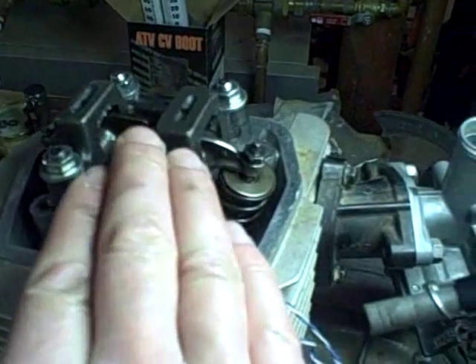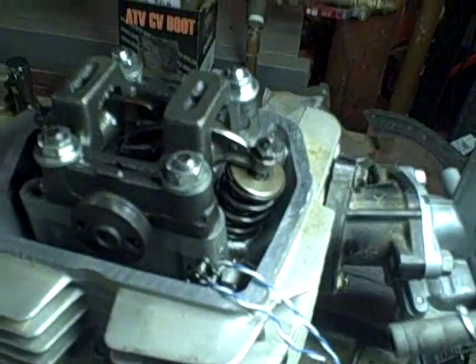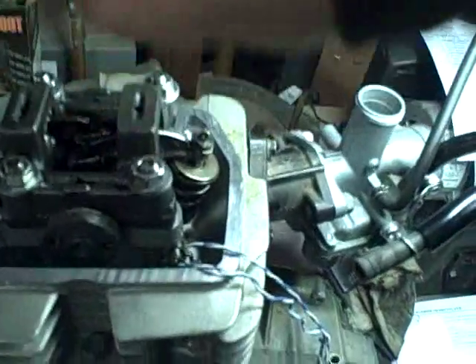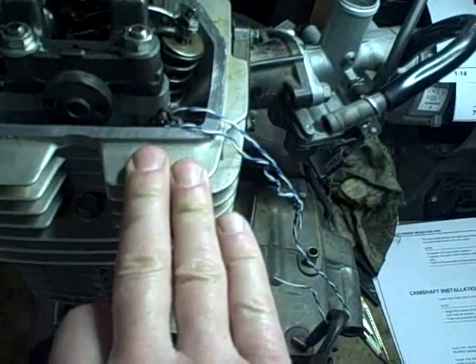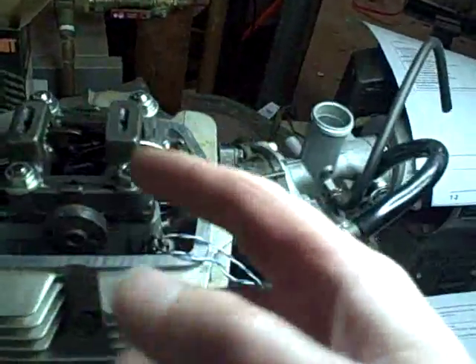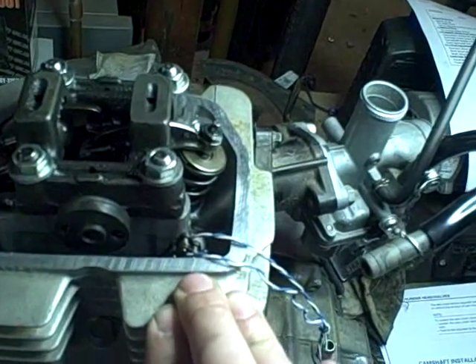I've got these torqued down to 14 foot-pounds, which is 168 inch-pounds. That's pretty critical because you're not just holding this down — this is also what you're tightening down your cylinder head and squeezing that cylinder head gasket down to. That's why you're slowly doing a crisscross pattern, keep increasing the tension until you get to the final setting of 168 inch-pounds.